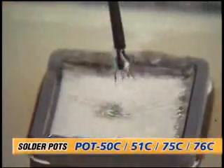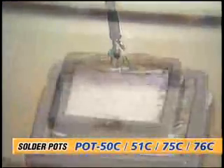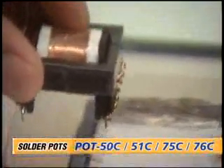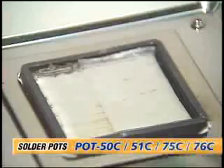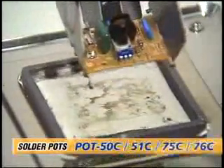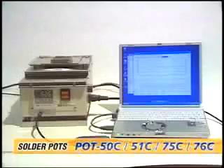Pot 50C and 51C are high-temperature type solder baths for transformer lead insulation. Pot 75C and 76C have large solder baths designed for soldering PCBs and other large components.